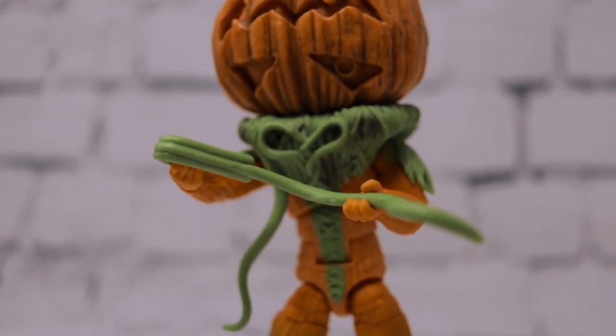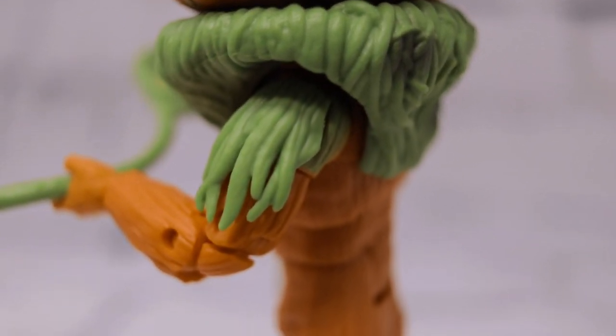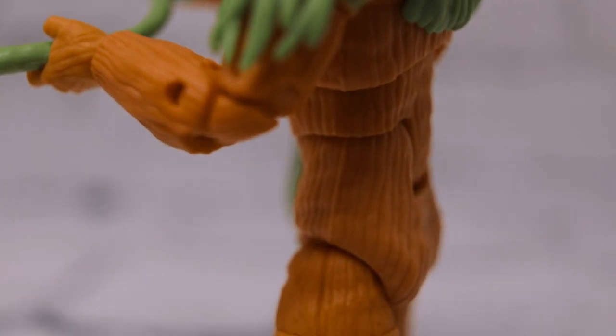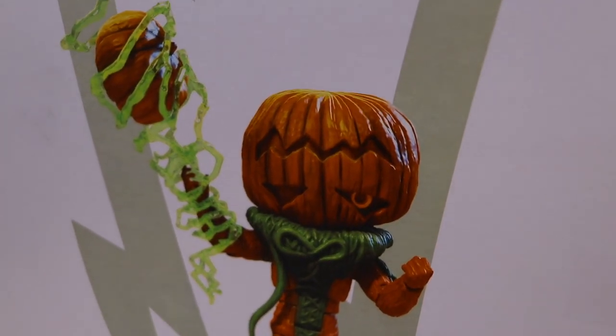That's Pumpkin Rapper in a nutshell. At $29.99, the paint and everything looks great. The only complaint is the missing line work inside the mouth and the eyes — that's the one thing holding back an otherwise stupendous figure.